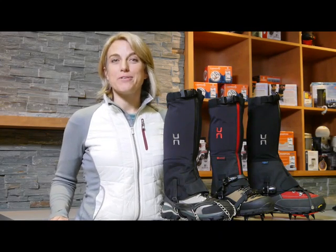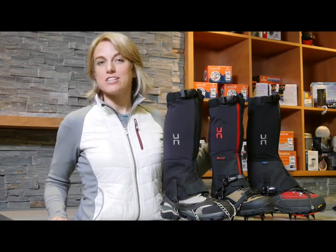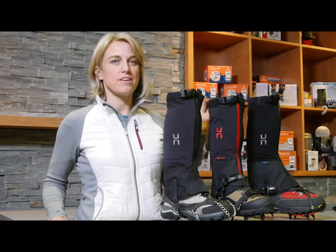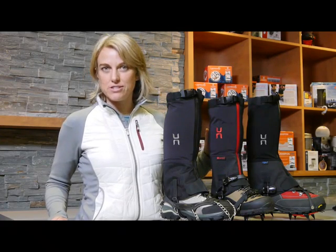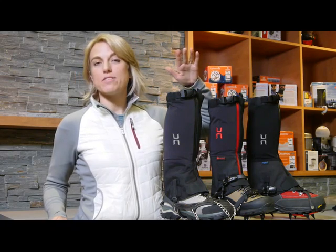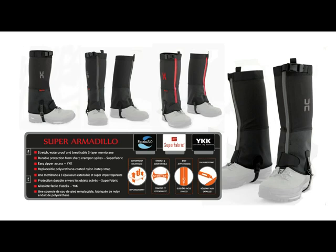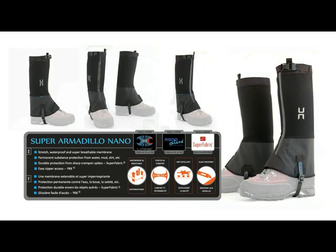We're now going to talk about Hillsound's latest product lineup, which is the stretch, zip, and crampon-proof gaiter for the active and serious winter hiker. We have here the lineup starting with the Armadillo, the Super Armadillo, and the Super Armadillo Nano gaiter.